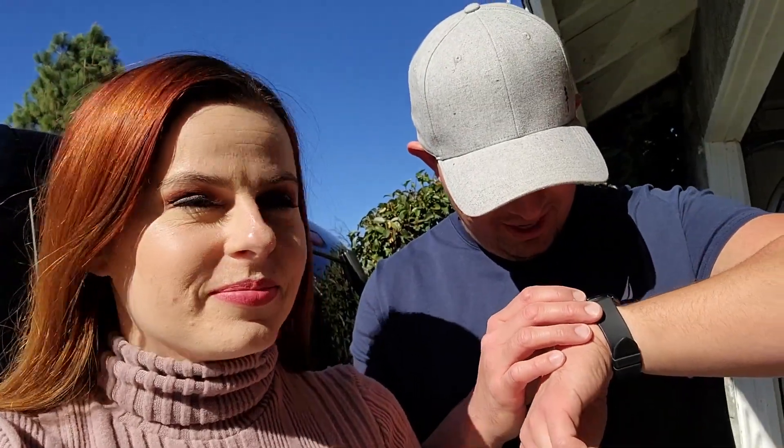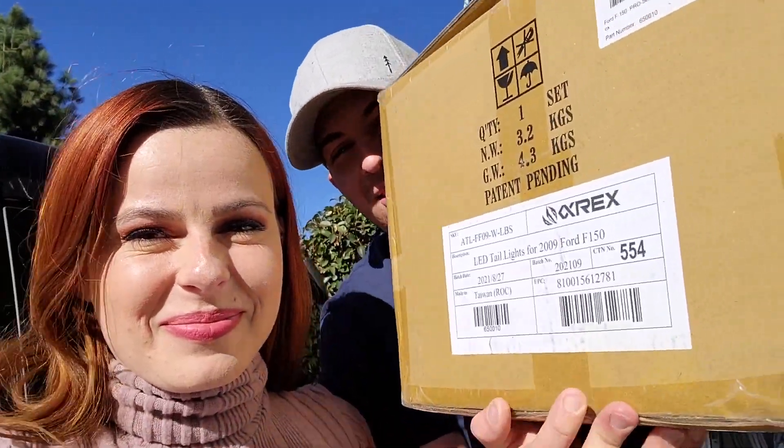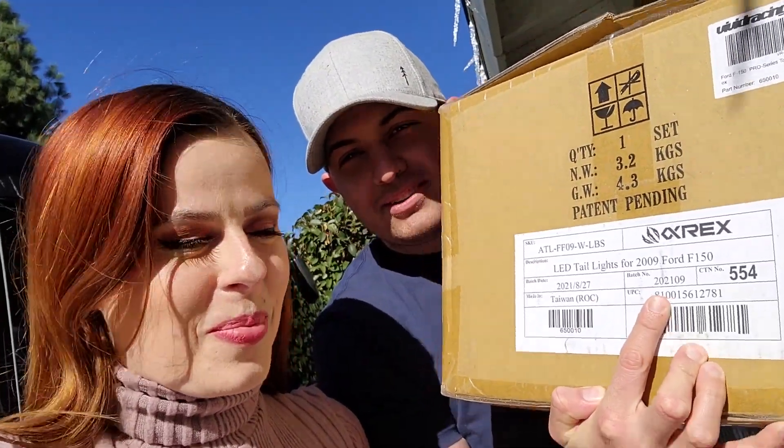We are installing Devin's Christmas present — his new taillights for his truck. It is December 11th, so why are we installing his Christmas present already? Because he found the box on the front porch and the top said exactly what it was, so I told him I wasn't going to wrap it — he just has to open it himself. If you're ordering these, just know that the box says exactly what it is. Don't make the mistake I made. So, am I doing this or are you doing this? You gonna get your hands dirty? Yeah, that's why I'm out here.